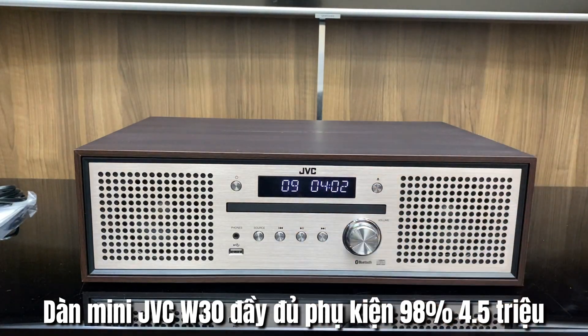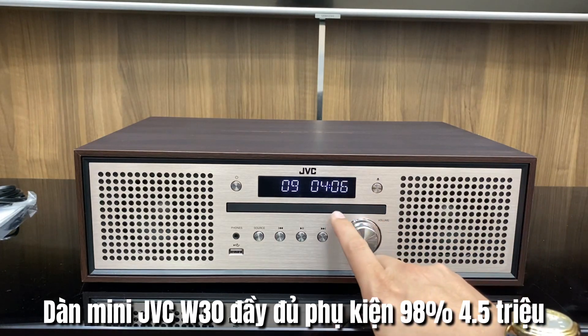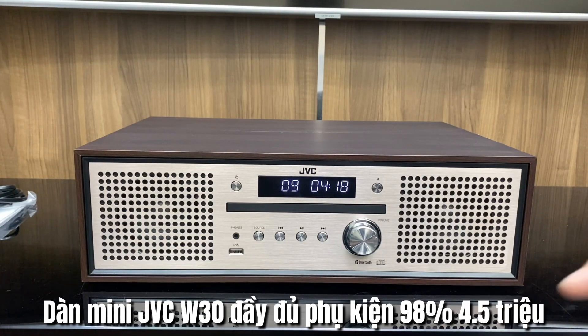Màn hình hiển thị của GBC WK30 sẽ có màu xanh dương, và có một cái khay đĩa màu đen nhỏ ở giữa. Được làm tách biệt màu với nền background màu vàng để tạo điểm nhấn và điểm khỏe khoắn cho bộ dàn — nếu làm cùng màu thì trông sẽ bị bệt xuống, không nổi lên.